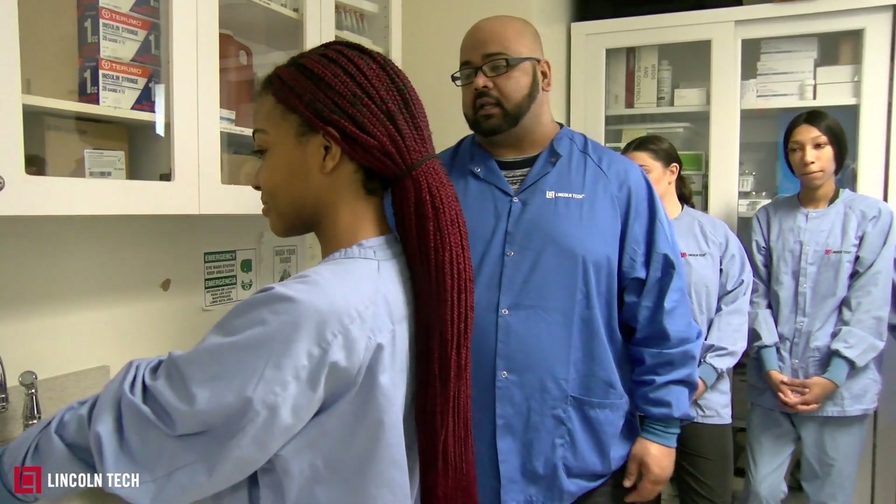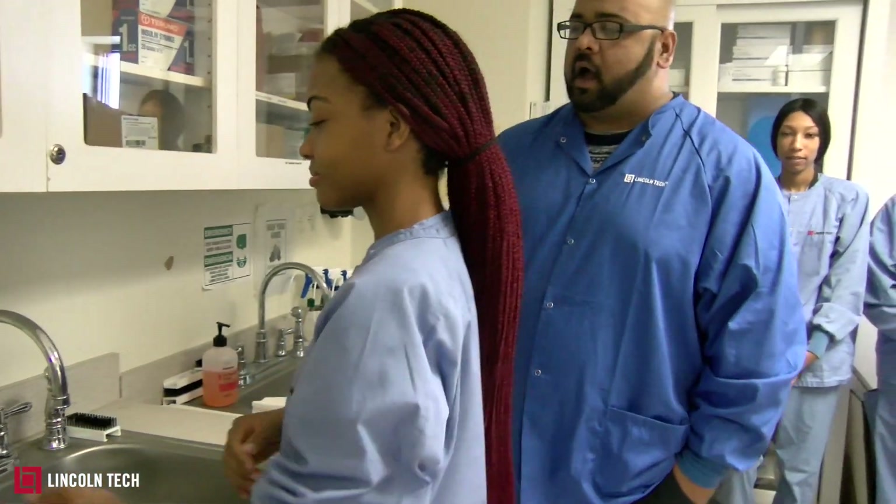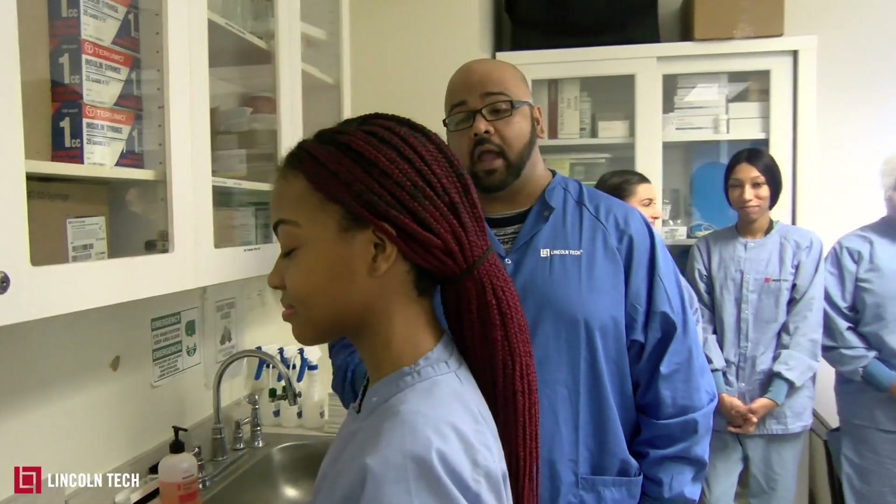Right now we're going to demonstrate — this is Naika, one of my phlebotomy students. She's going to demonstrate the proper way of washing your hands.